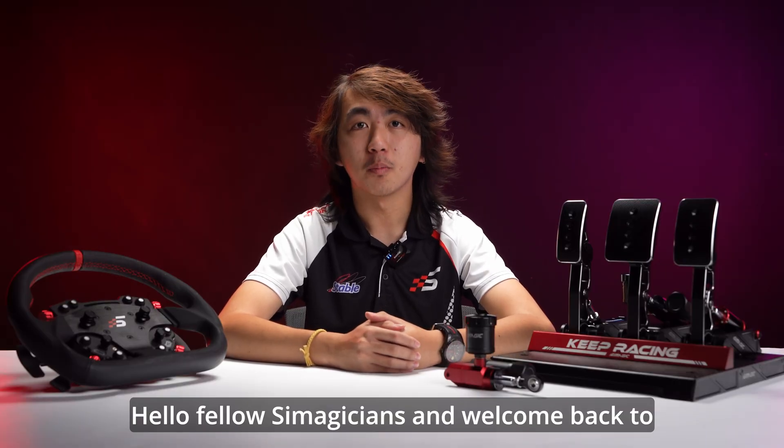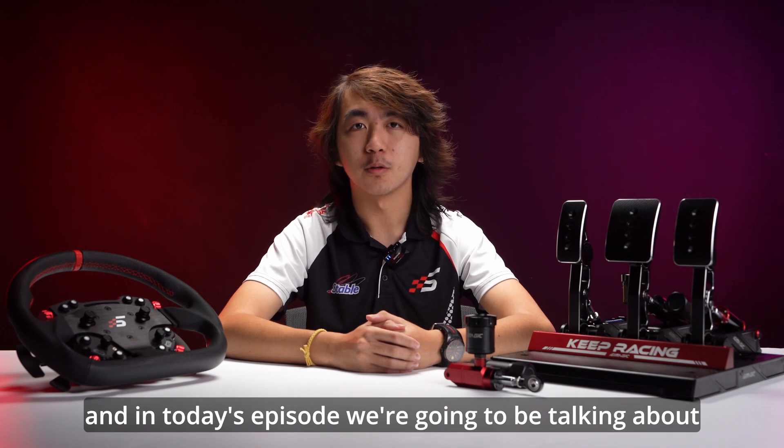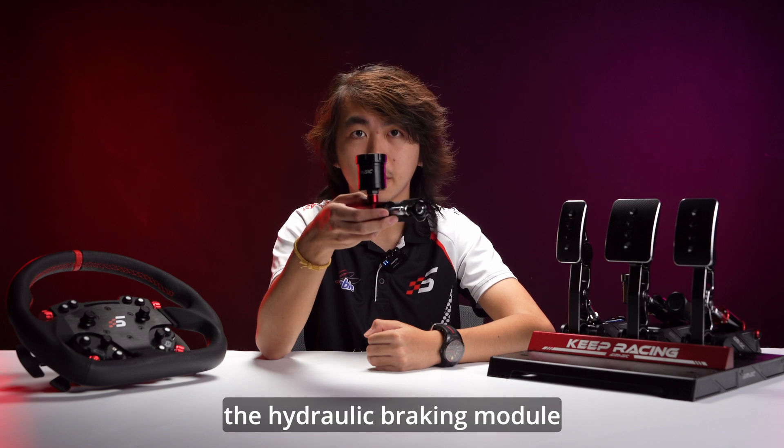Hello fellow sim magicians and welcome back to another episode of Tech Tuesday. In today's episode, we're going to be talking about this thing — the hydraulic braking module.